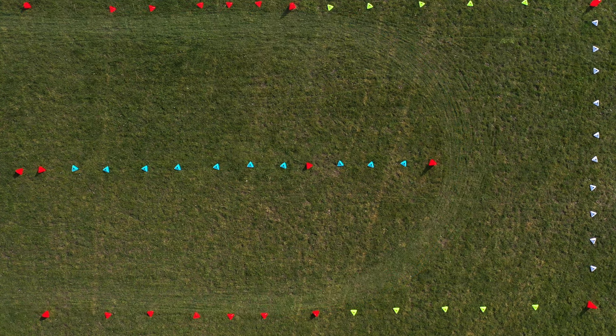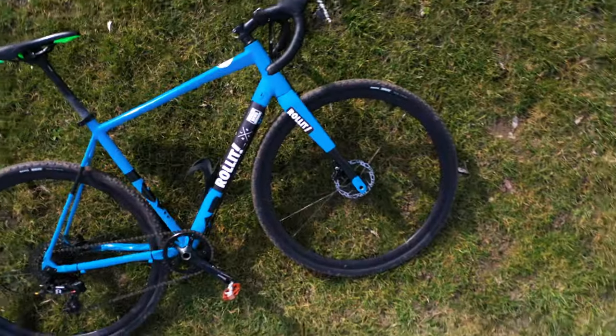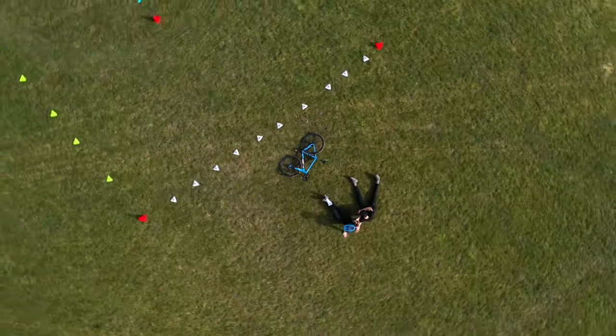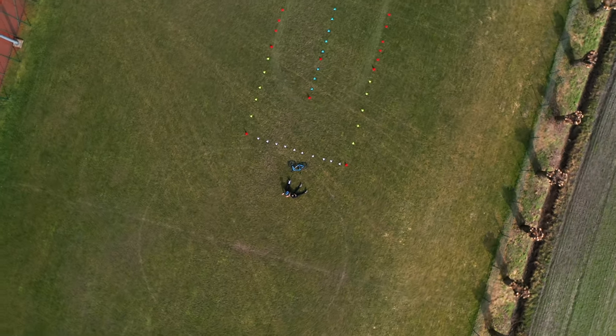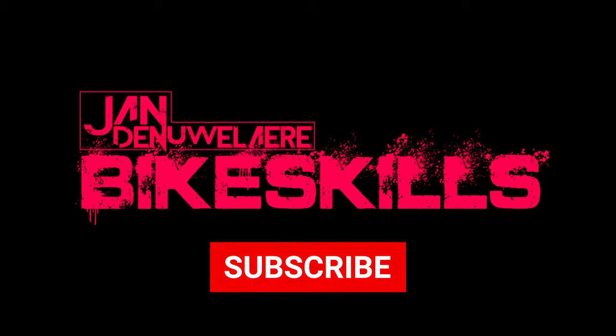It would be cool if we all try these three tips for our next rides — even if we are a beginner or a high-level rider. We all make mistakes on this one. I question myself all the time if there is a line that could be better and faster. I hope this was a little bit clear. If you have questions or opinions, you can always leave a comment. Have fun on your next bike rides and don't hesitate to subscribe for more videos like this.